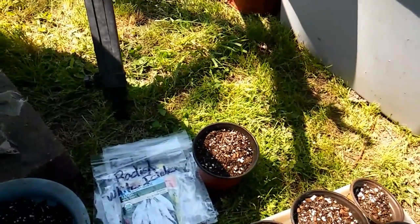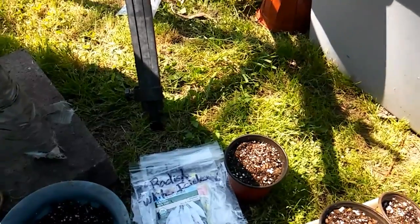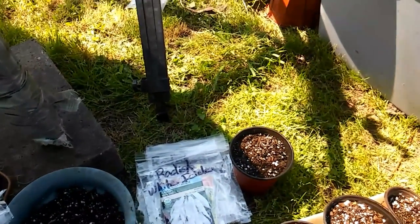Hey everyone, this is Linda and I'm in my garden. It is a beautiful Thursday morning, I guess it's about 10:30 a.m., and it is absolutely beautiful.